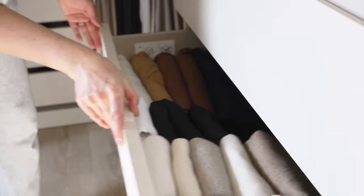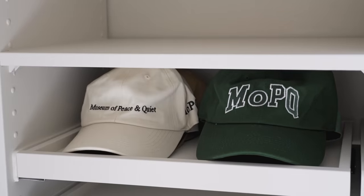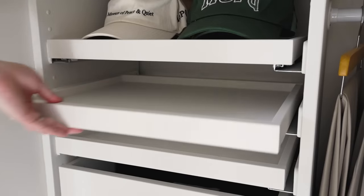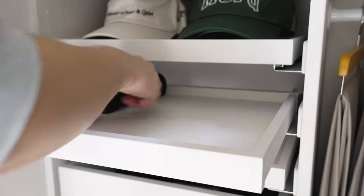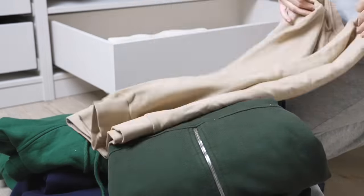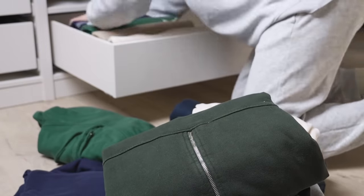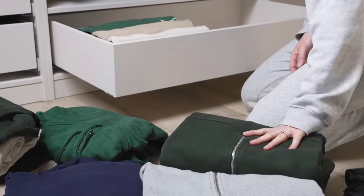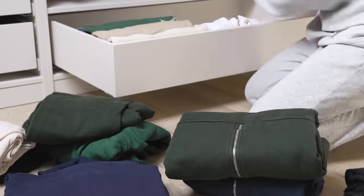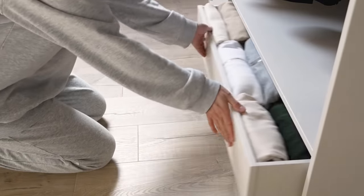Over in my accessories section, I used one pull-out tray for my baseball caps and then my usual pull-out tray for my sunglasses collection. Back in my main section, in the largest drawer, I assigned space to my athleisure wear — folding everything into categories like sweatshirts, hoodies, quarter zips, and sweatpants. Again, everything is folded vertically and organized from light to dark in each column.